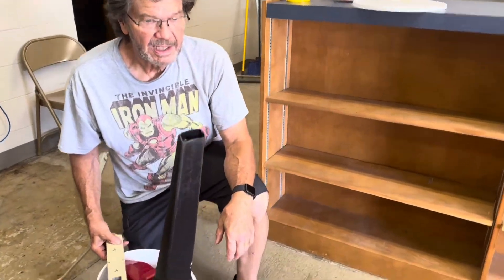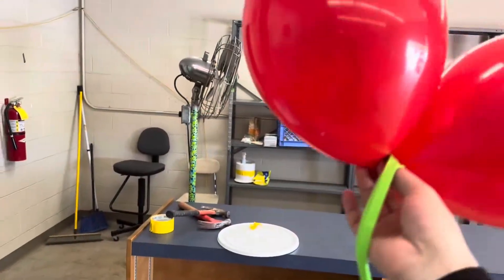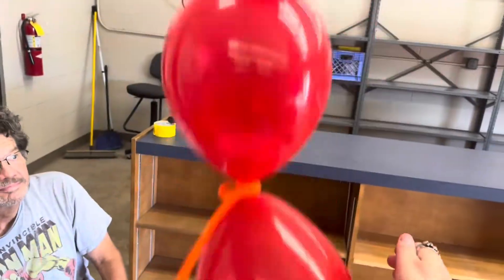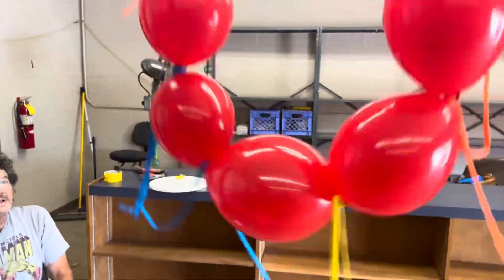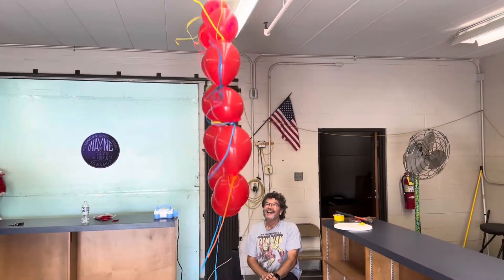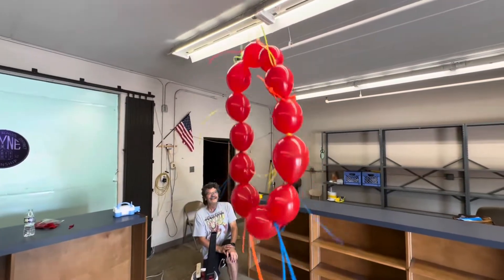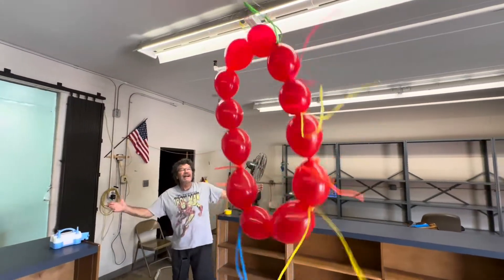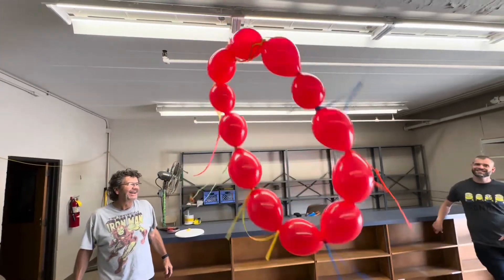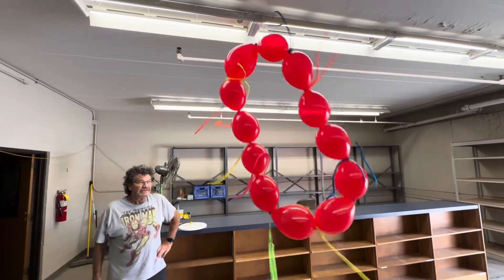Here we go. Looks like we're getting there. Looks good. Look at that — what can I say? It's science. The weight is just right, so it's not quite hitting the ceiling, but it's not hitting the ground either.